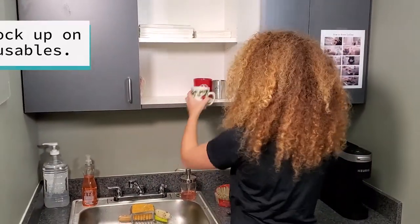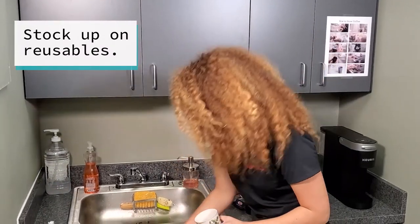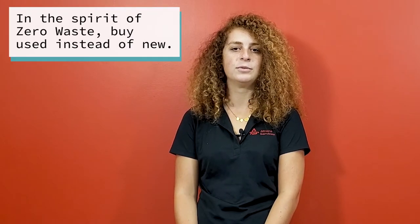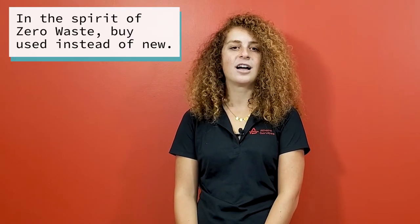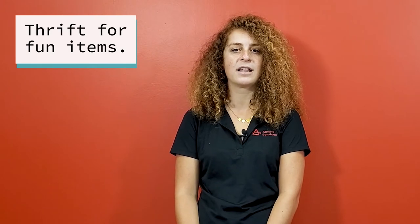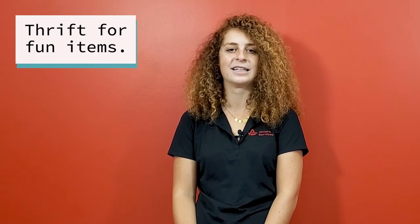Supply reusable mugs for your office and encourage people to bring their own from home. We recommend checking out your local thrift store for unique options. Personalized coffee cups reduce the convenience temptation to use single use disposable cups. When I shop for mugs, I go to thrift stores and search for something that feels really good when I hold it in my hands and looks great too. Investing in interesting mugs and other coffee tools that make you happy is a trick for ensuring you will use them consistently.